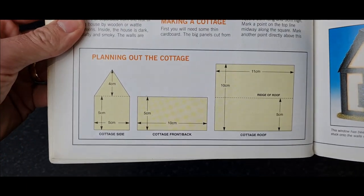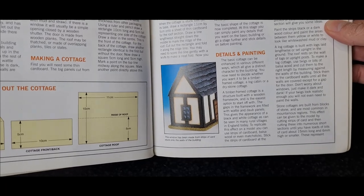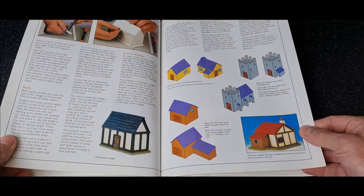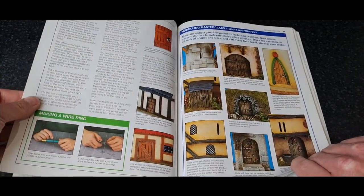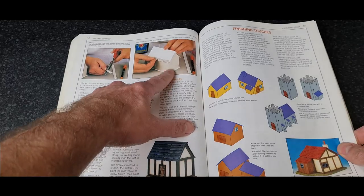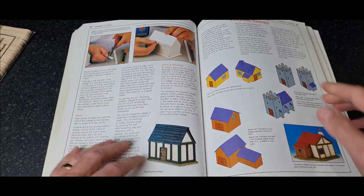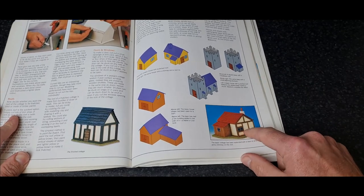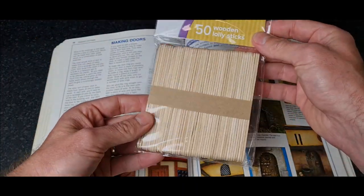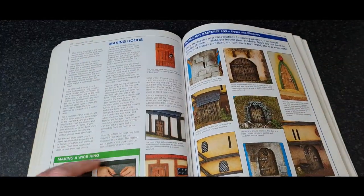There you go — dimensions for a house. Cut that out from cardboard, stick it together, add some details. These wooden bits here on the side are just lollipop sticks, cut down to size, glued on and painted a different colour — and you get all this texture and look. Doors made the same way: a few lollipop sticks, two strips across the other way. Simple doors, really easy.